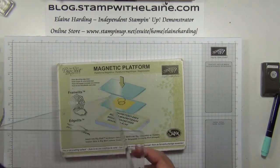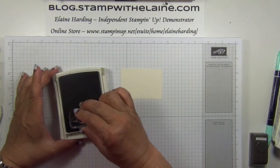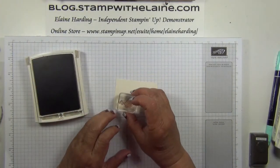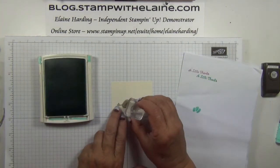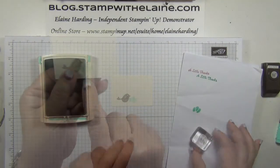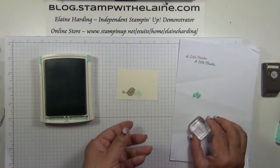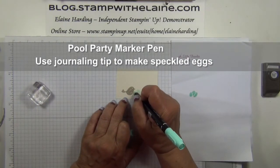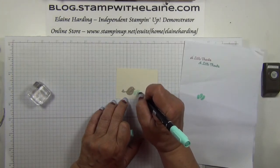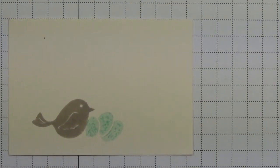You also need the magnetic platform, cutting plates, and the Big Shot. On my scrap of Very Vanilla I'm going to stamp my bird first in Sahara Sand, then I'm going to stamp the eggs. I wanted it a paler shade so I've stamped off first before stamping onto my cardstock. Just zooming in a little closer so you can see the speckled eggs. Then I'm going to fussy cut that.